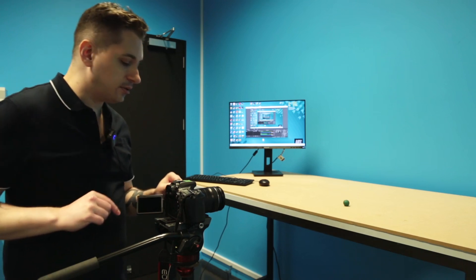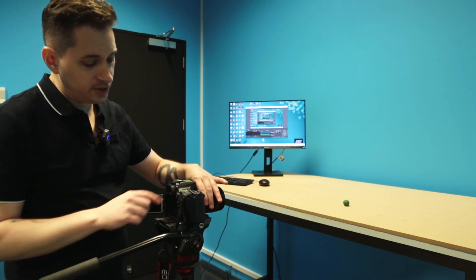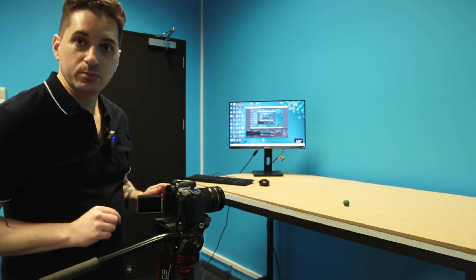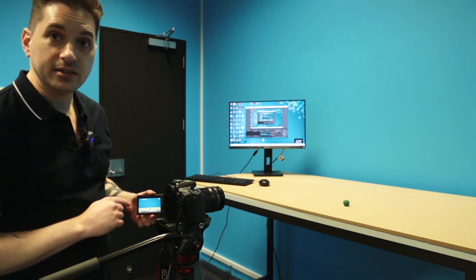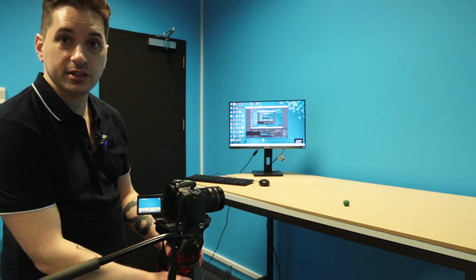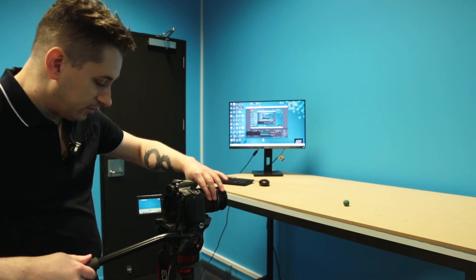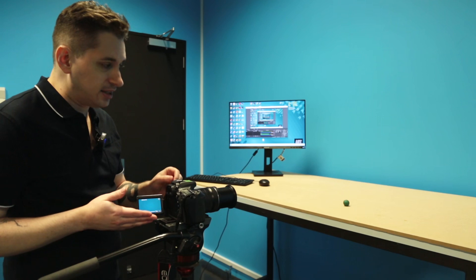We're going to move the switch to the white photo icon and then press start/stop. By doing that, we can now see the preview of what the camera is seeing. What we'd probably need to do is adjust the height of the post on the tripod until it's sitting nicely and evenly with our ball — you can see the ball there, it's a little green dot.